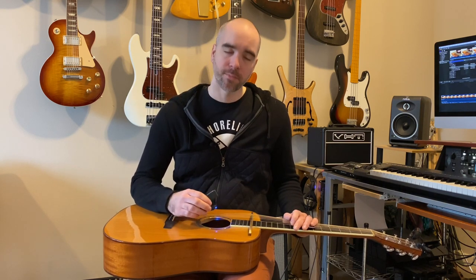The next technique I want to show is using the e-bow, which is an older device typically used by electric guitarists. Not as many people realize you can use it on acoustic guitar as well. You use it in the same way — you place it over a string, it gets a nice singing quality, and you can use the previous techniques I showed to get some new color as well.